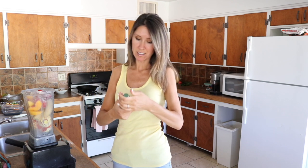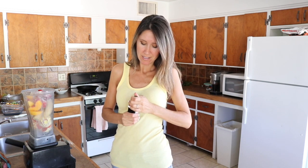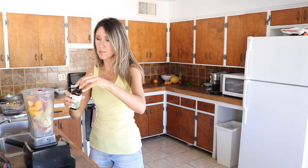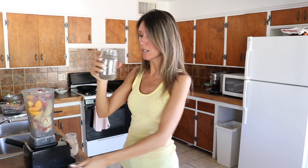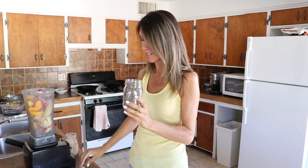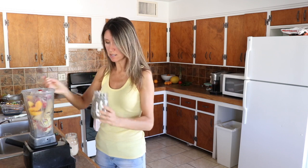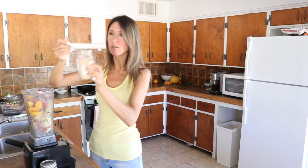So this is the Simply Organic Madagascar vanilla. Just about a teaspoon of vanilla. I'm out of my chia seed gel, but I'll go ahead and throw some dry chia seeds in here — one tablespoon chia seeds. And we'll add one tablespoon of the lucuma powder.